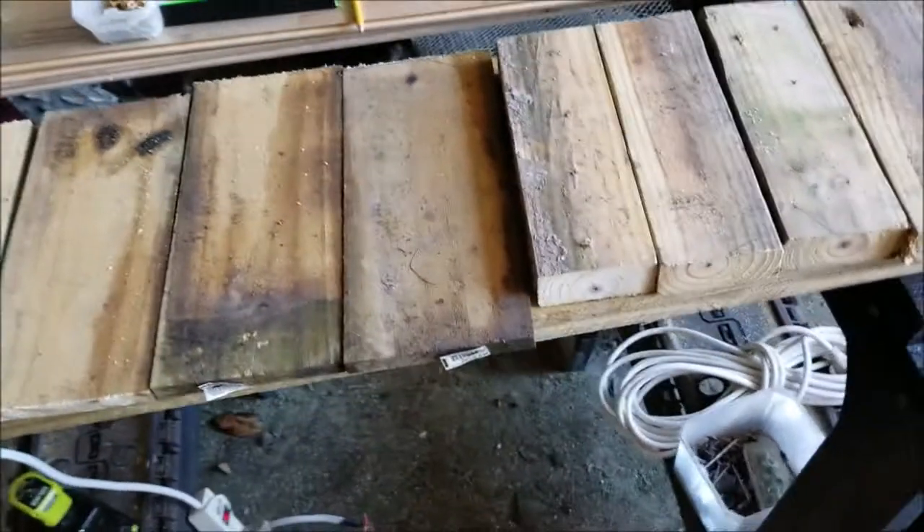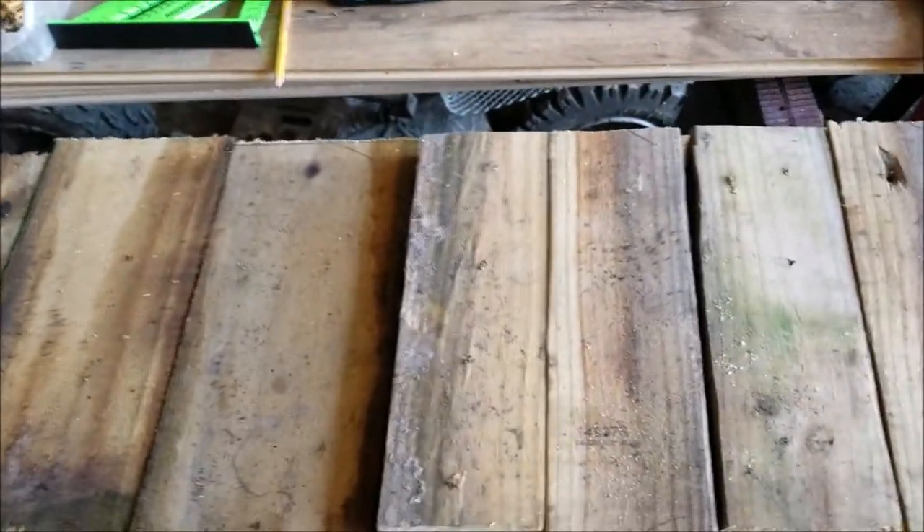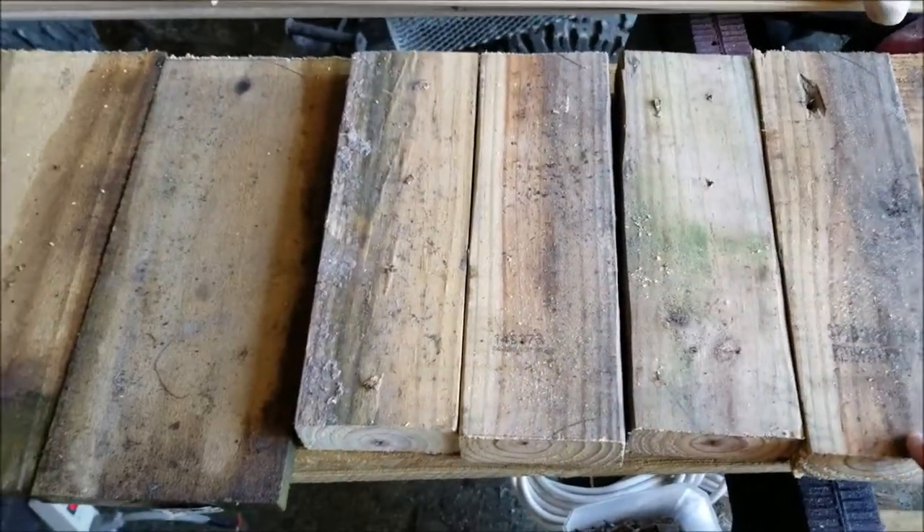Welcome to JRM Sweeps. Today I'm going to make a planter's box out of some old fence pickets and some old 2x4's that I have.